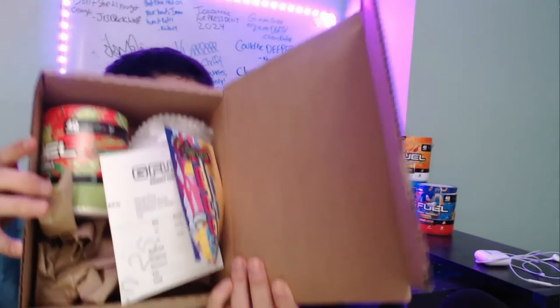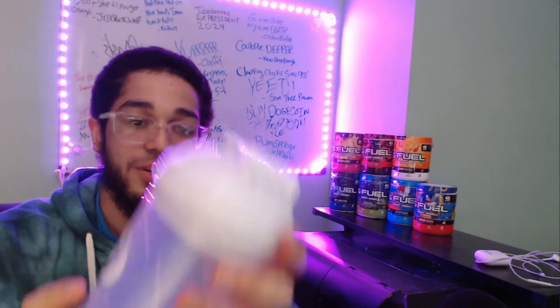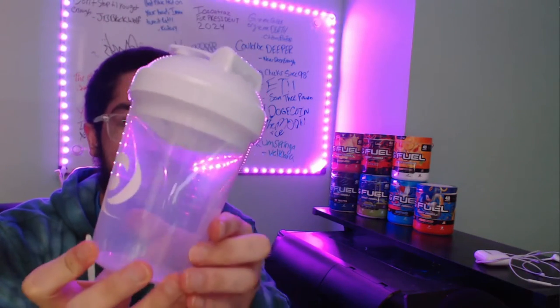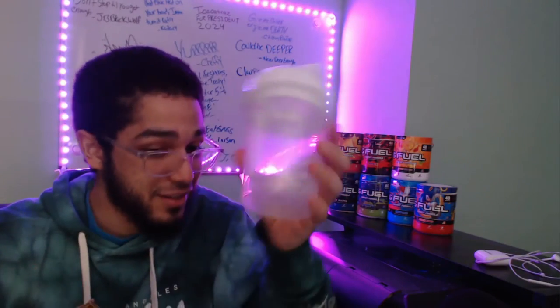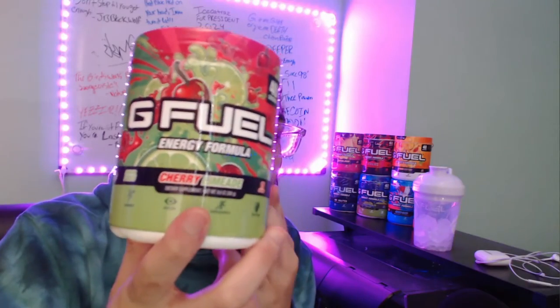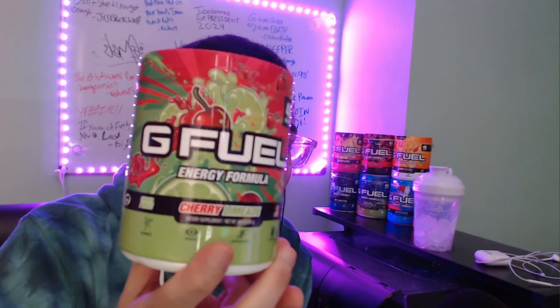It looks a little hard to see, but here it is right here, y'all. You know what I'm saying? You already know. Here it is right here. Look how clean that is. I can't wait to mix stuff now. Honestly, when we do our G Fuel mixes, it's about to be wild.